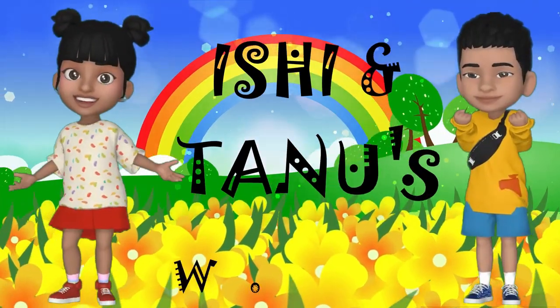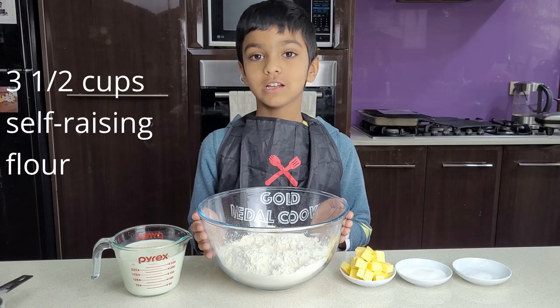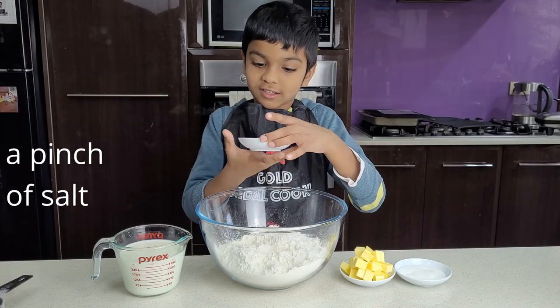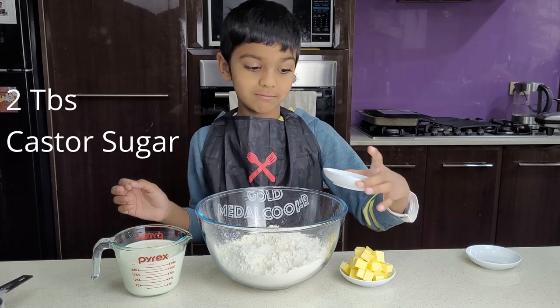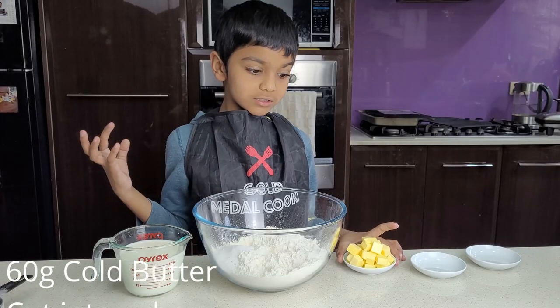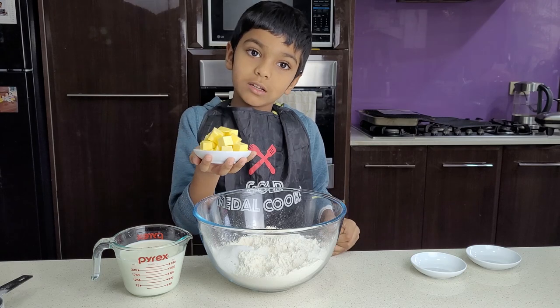Welcome to Shintana's World. Start off with three and a half cups of self-raising flour. Add a pinch of salt. Add two tablespoons of sugar. Add 60 grams of butter cut into squares.